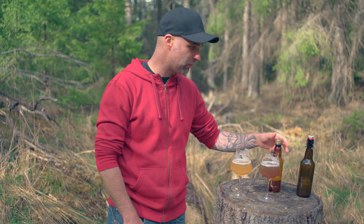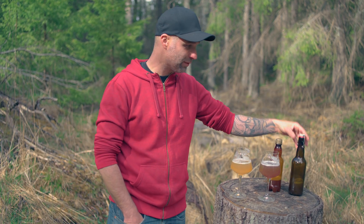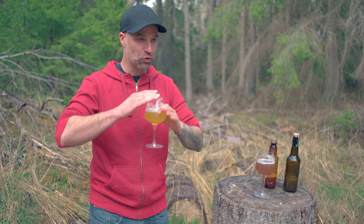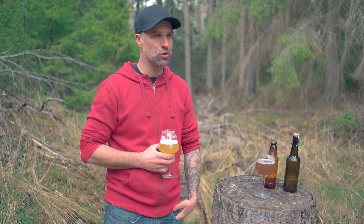PET bottles are amazing for shipping — they can handle the rough treatment of the postman — but for long storage I would go with glass bottles for sure. If you want to see how I brew this beer, super simple under pressure with low oxygen, go check the Shake and Brew Citra IPA video. If that's not your cup of tea, maybe another video will suit you better. Cheers and thanks for watching.